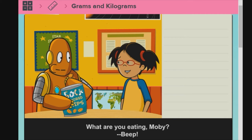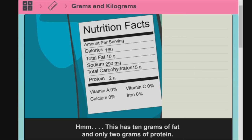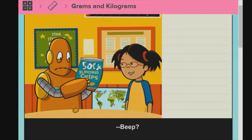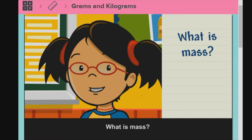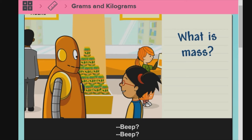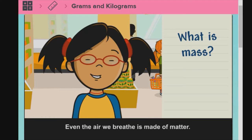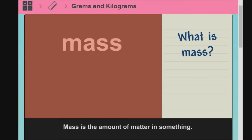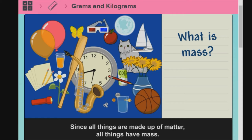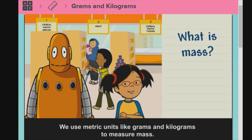What are you eating, Moby? Sock-flavored chips? This has 10 grams of fat and only 2 grams of protein. What is mass? Everything around us is made of matter. You and I are both made of matter. Even the air we breathe is made of matter. Mass is the amount of matter in something. Since all things are made up of matter, all things have mass. We use metric units like grams and kilograms to measure mass.